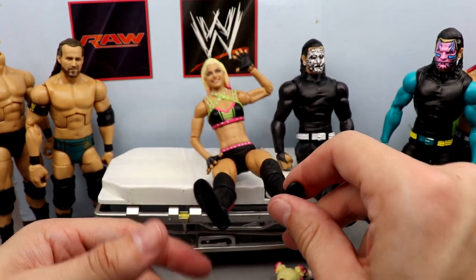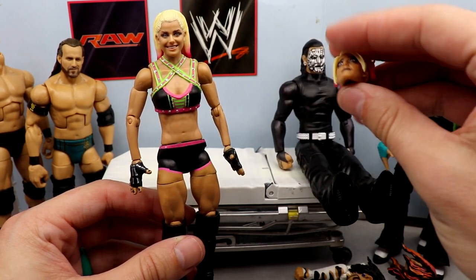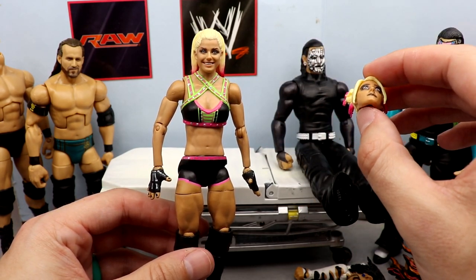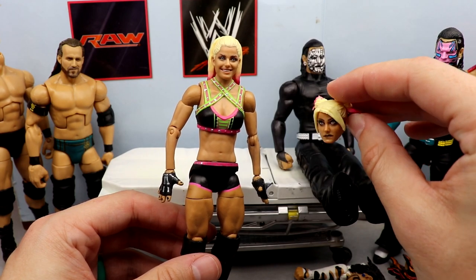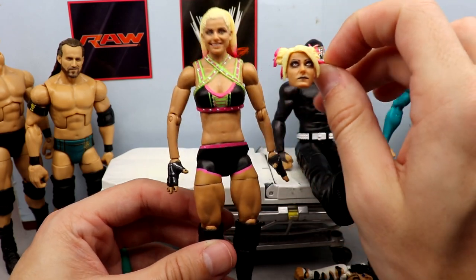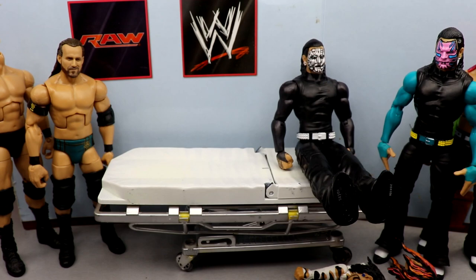Next up we have Elite Series 82 Alexa Bliss. After we got that Ultimate Edition I'd really like to grab another one just for different fix-ups - I'd like one on display with the demon head sculpt with the black shirt and long dress. Since I don't have that today, I think putting the demon head sculpt onto this Elite 82 body with the black attire, black skeleton gloves, black nail polish, black kick pads, and pink on the gear and hair will make a really cool swap.